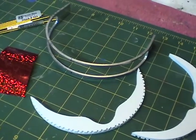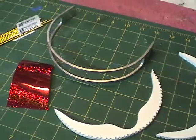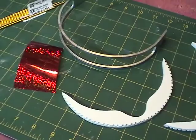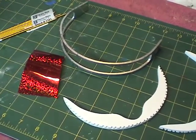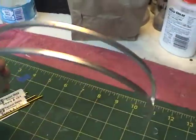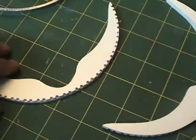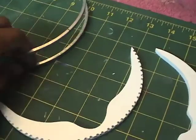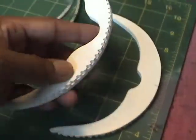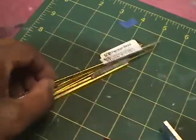This is Geordi LaForge's visor. This kit is available through someone by the name of Droid Boy and I will give you the contact information later. The first thing I'll point out is this metal piece here that is the framework for the visor. Comparing it to what I see on screen, it's pretty close. We also have plastic pieces that will be glued to this metal framework, and each of the plastic pieces have these little areas that are drilled in to accommodate these brass rods.